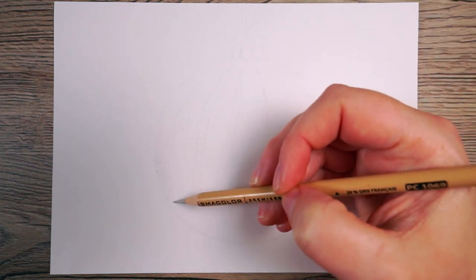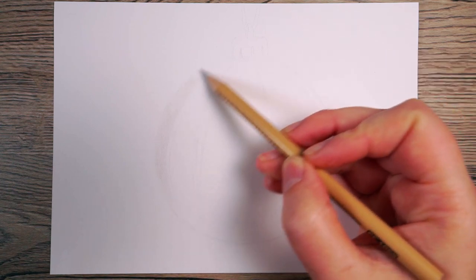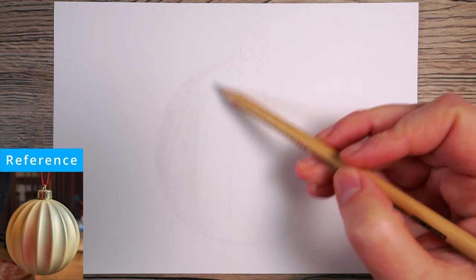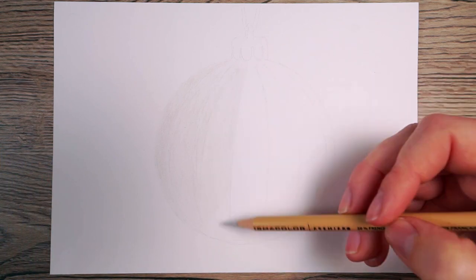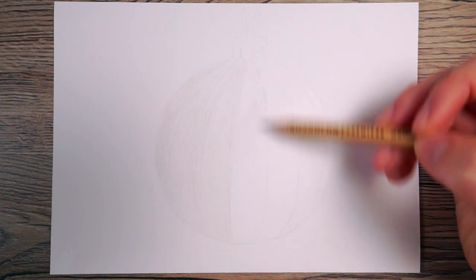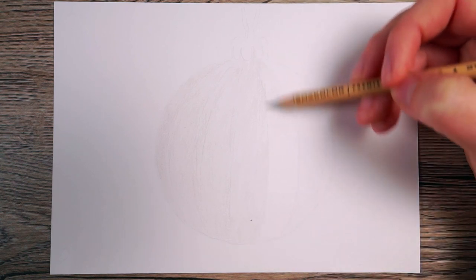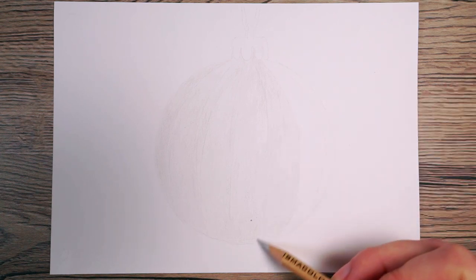From here I want to begin adding some colour. The key to drawing with colour pencils is to build up the colour gradually. I'm going to begin with the lightest colour I can see within my reference, which is a kind of grey. I want to begin by putting a base layer of this all over the bauble, focusing on the ball section first. I'm building this colour up as smoothly as possible, working in little circular motions, very lightly, with a nice sharp pencil.